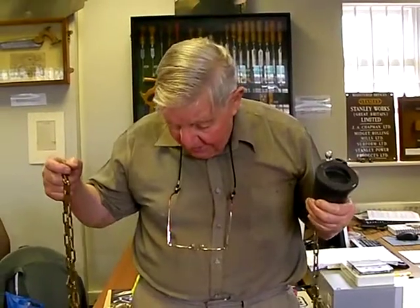This was one of the last sounding chains that James Chesterman made, just before they finished around the year 2000.